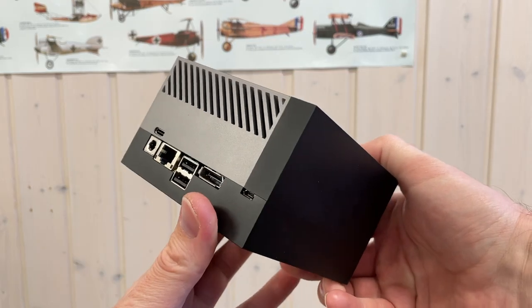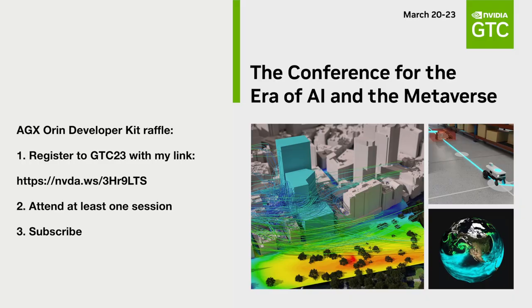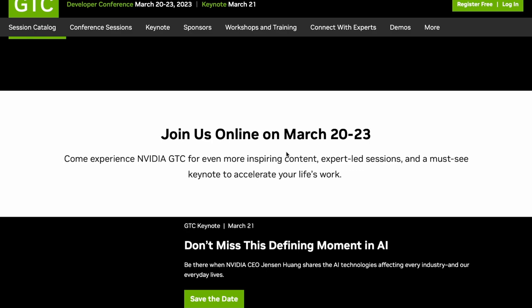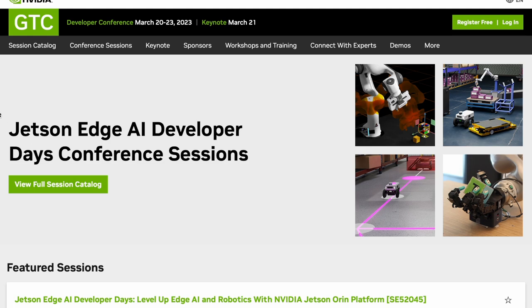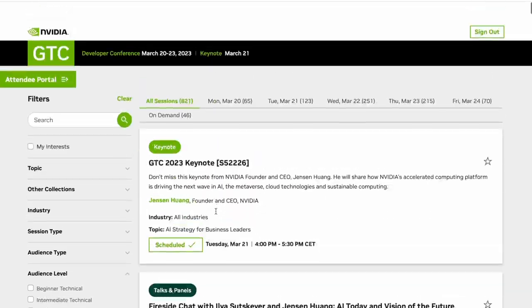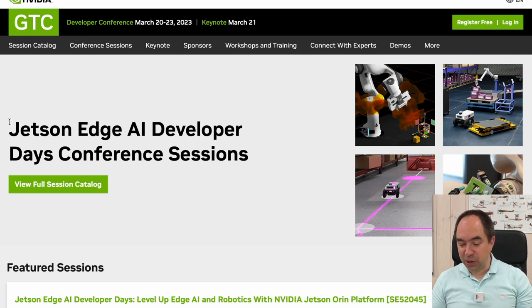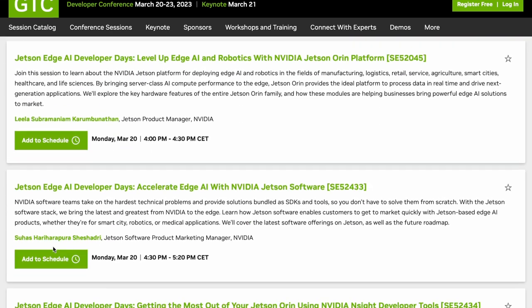Now let's talk about how you can win such a Jetson Orin developer kit. You need to first register for the GTC23 conference using my link in the description, attend the conference and watch some sessions, and also subscribe to my channel. This conference is interesting even without this raffle — it's free, it's about AI, machine learning and applications, suitable for both total beginners and professionals.